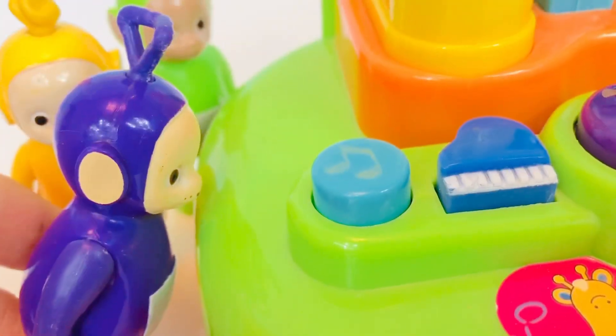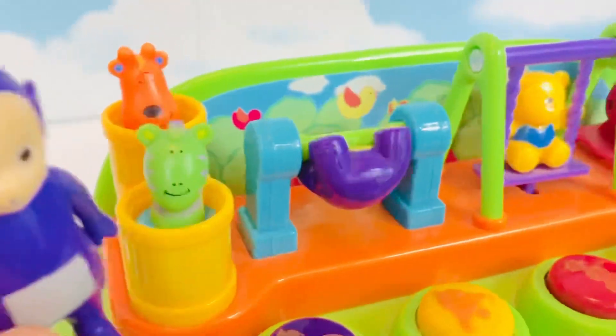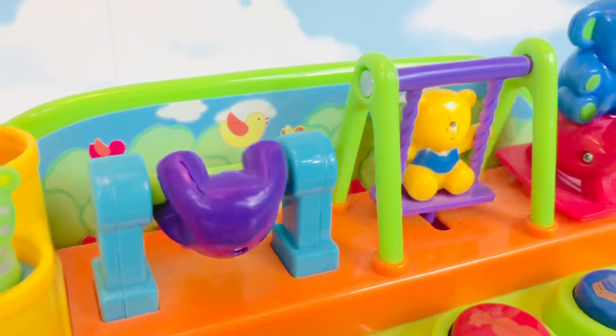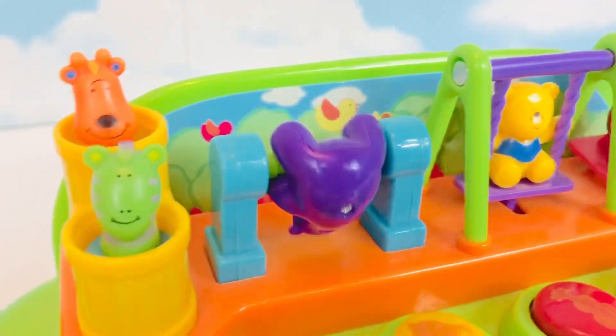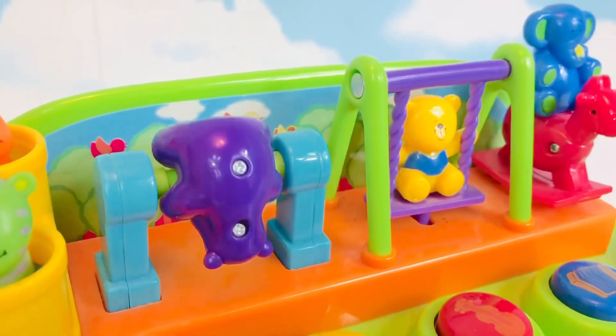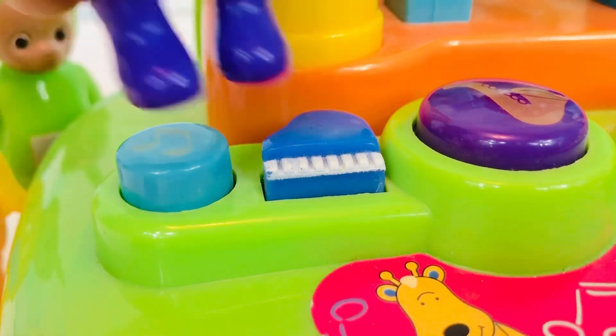Let's start with the blue button with the musical notes. You give it a push — Tinky Winky! Well, wasn't that fun?